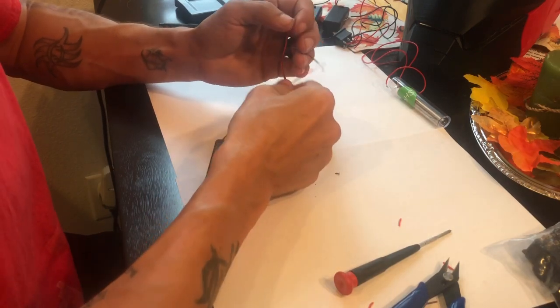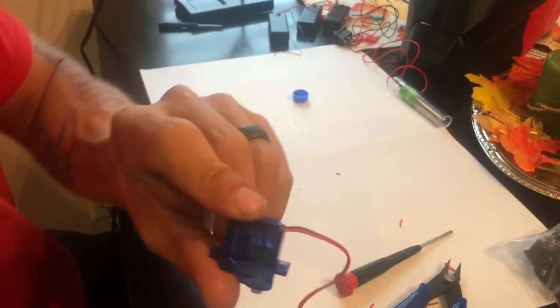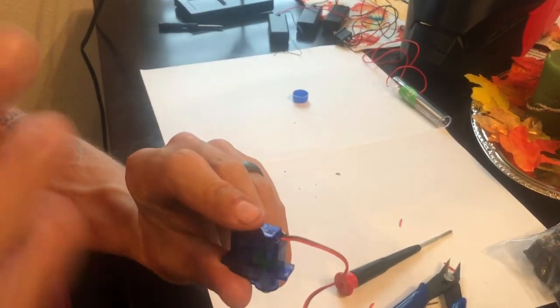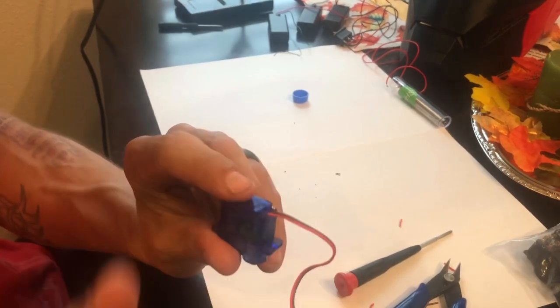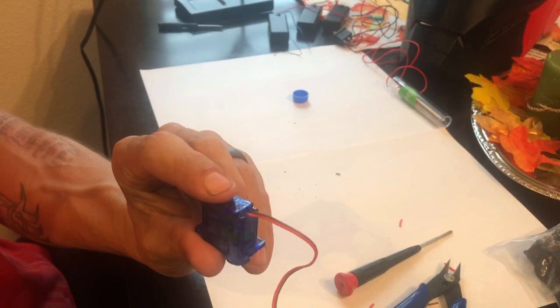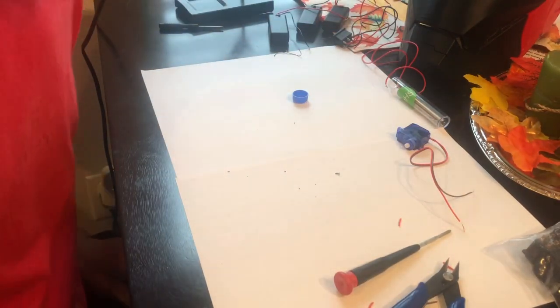It works! We've successfully hardwired the motor. So now instead of having to send code to it and do all this junk, it's just power and ground, and that polarity will flip when we wire it to the switch. So let's wire the switch now.